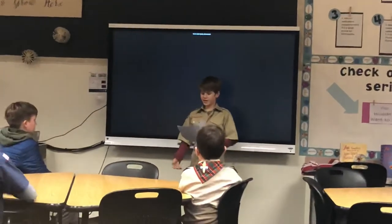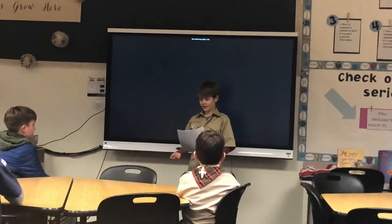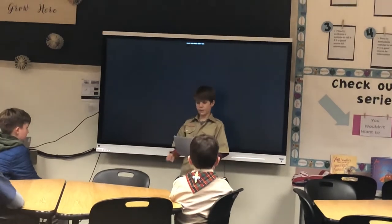The way to properly display the American flag is not in the dark, not in the rain, and not on the ground.